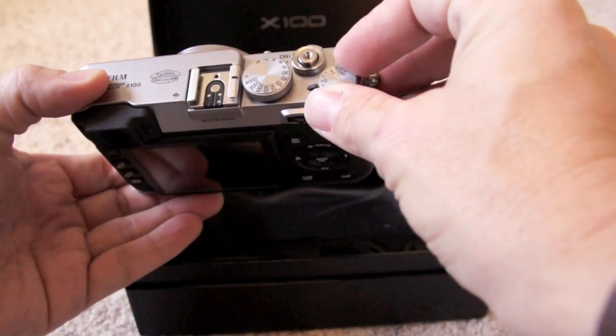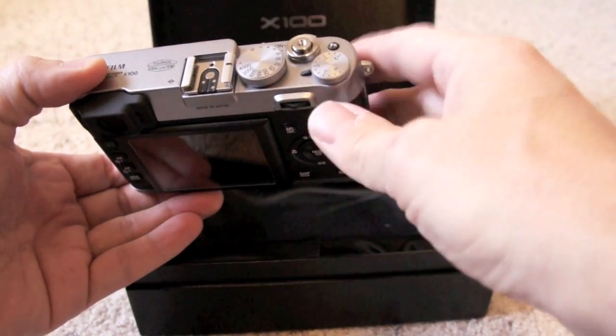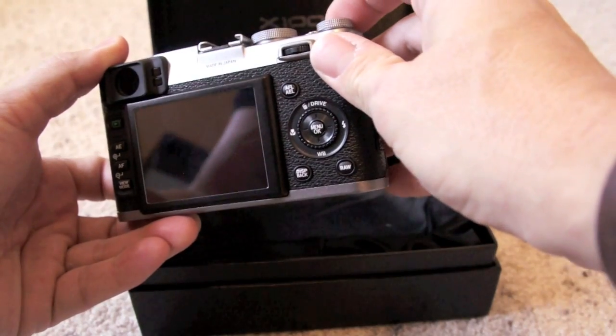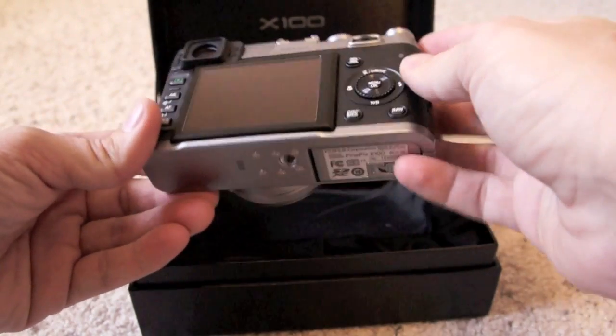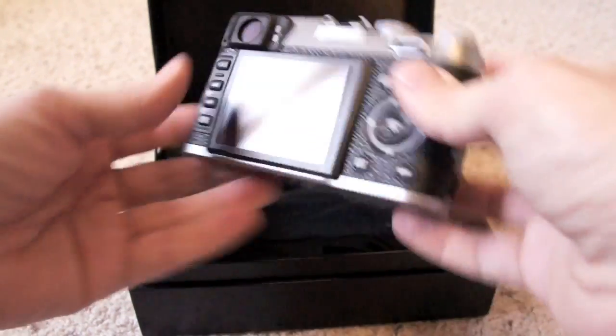You have your exposure compensation dial. Very cool to have dials — manual dials are always cool to have. There's a custom button that's automatically set up to change the ISO. You have your scroll wheel, your play buttons, and all that good stuff on the back.